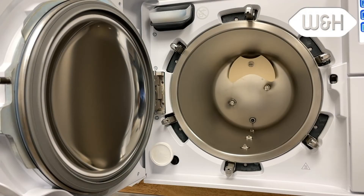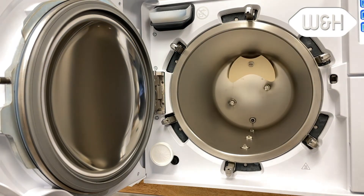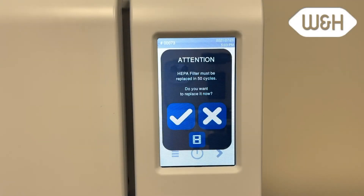There are two consumable parts on the Lexa sterilizer: the HEPA filter and the door gasket. Both consumables are replaced every 1200 cycles, which is approximately every 12 to 18 months, depending on your cycle usage. A reminder message appears 50 cycles prior to the actual replacement message, to allow time to order the replacement consumables.